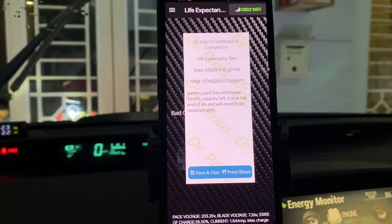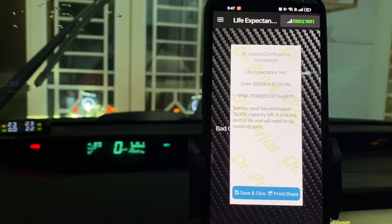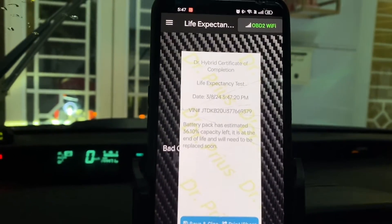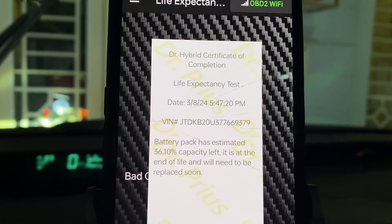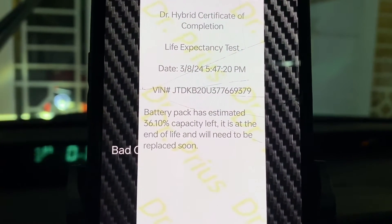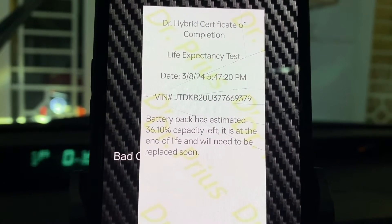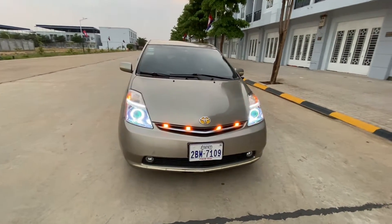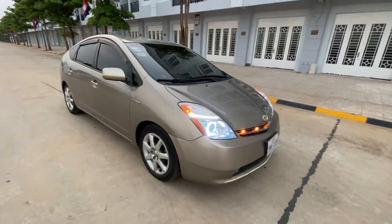And there we have it. The app has calculated my Prius battery capacity. Looks like I have around 36.10% capacity left. It's a clear sign that a replacement isn't immediately necessary, but it's something I'll need to consider in the future. Given that my Prius is a 2007 model, the second generation, and it's been around 17 years, this isn't a bad place to be. If you have a newer model, like the third generation Prius, you might see a higher capacity.